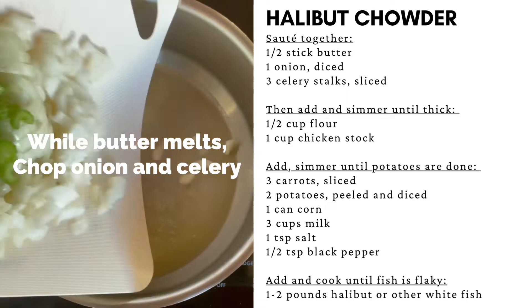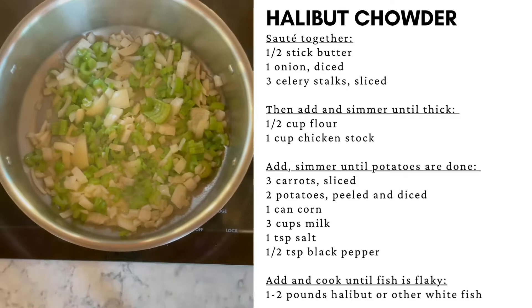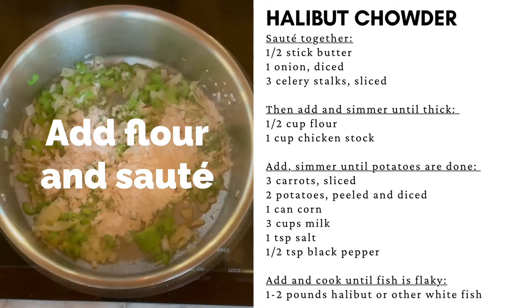While the onion and celery sauté, chop the carrots and the potatoes. When the onions are translucent and fragrant, go ahead and add the flour. Mix around and cook for about a minute.